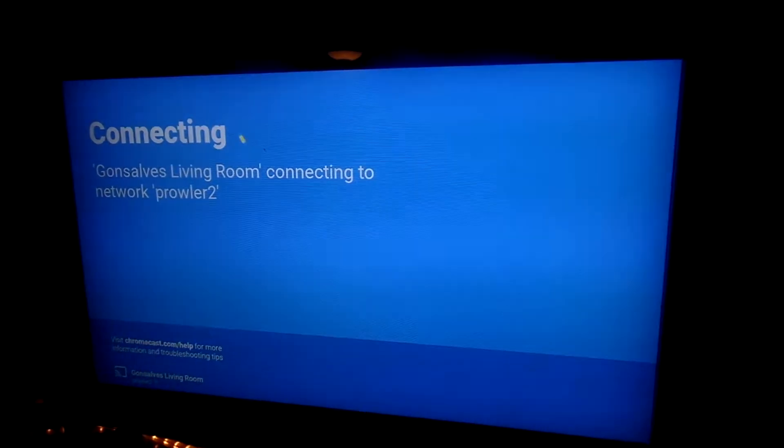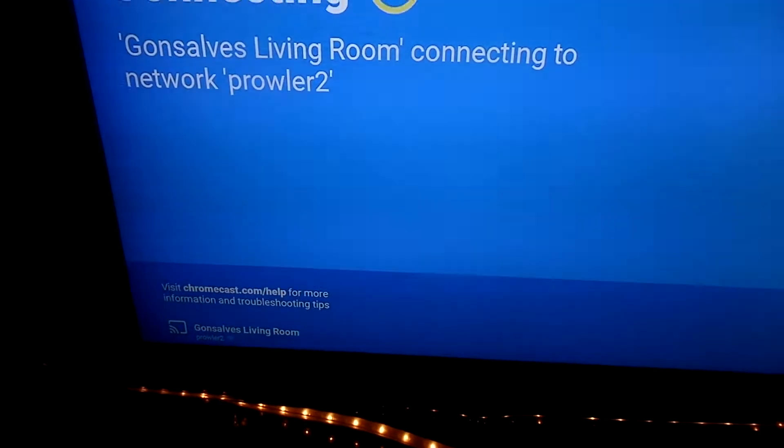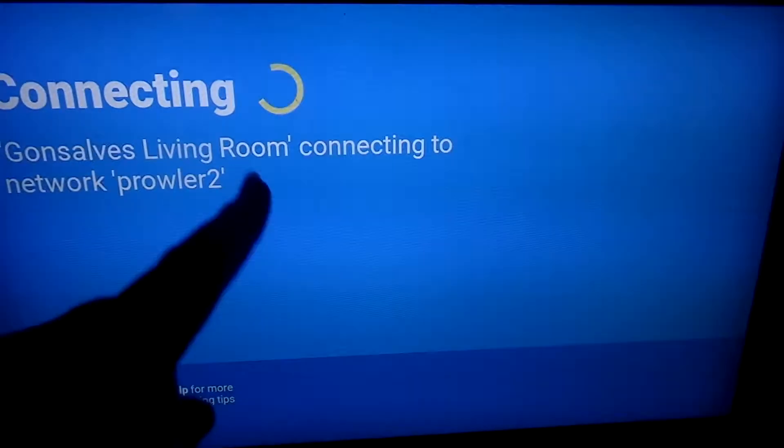So we are going to watch the OJ Made in America documentary while we eat. Hi Sirius. Okay, the internet dropped and I'm not sure if I fixed it, but I reset the router. So we'll see if it actually fixes it. It interrupted our show.